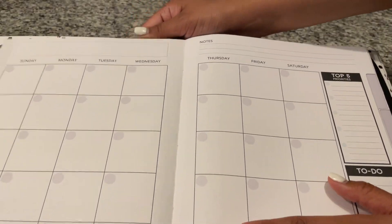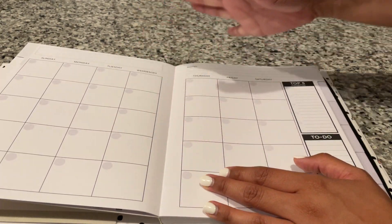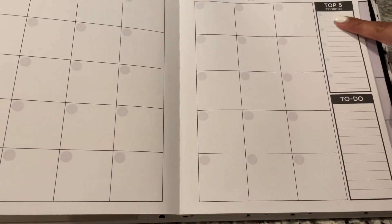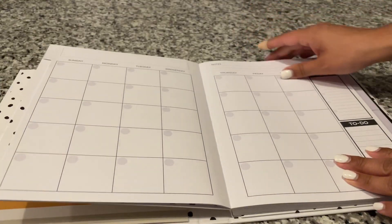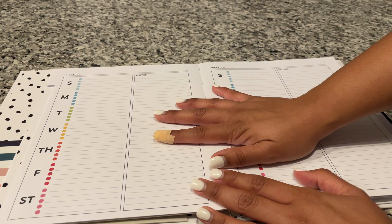As you can tell this is undated. If you don't want to use the stickers — let's say you don't like the color scheme — then you can make your own or buy some. The month would be up here obviously, and then you have your top five priorities and your to-do list.